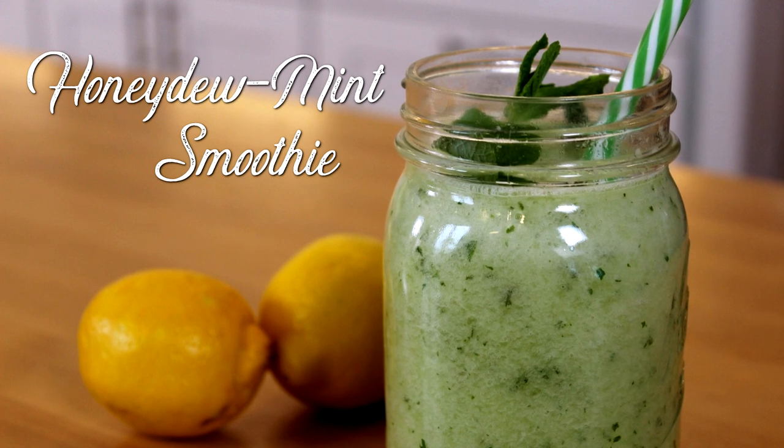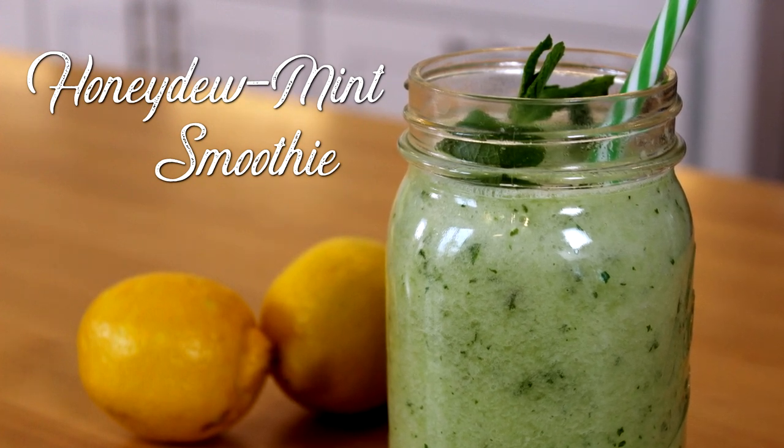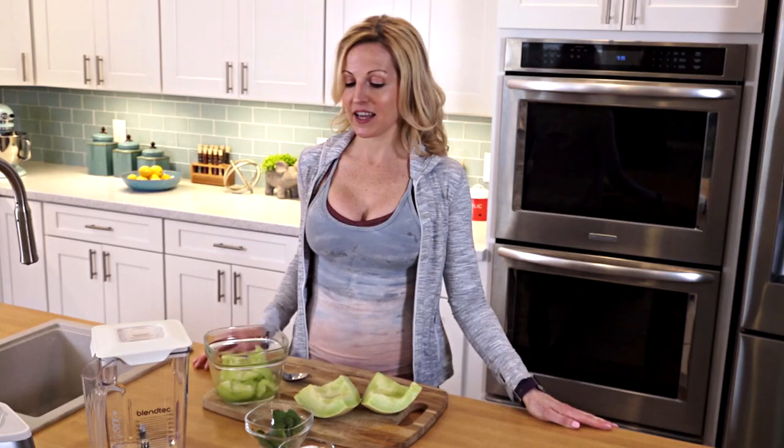I just finished my morning workout, and I'm going to have one of my go-to smoothies: honeydew and mint. It's the perfect combination — really soothing and refreshing.